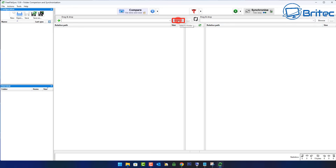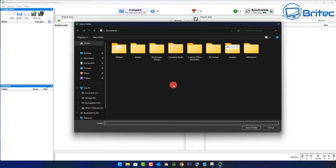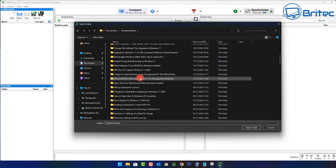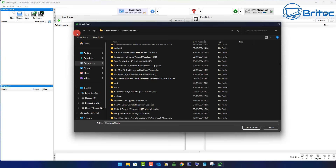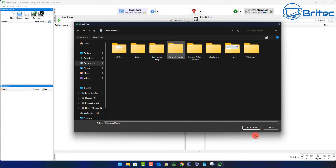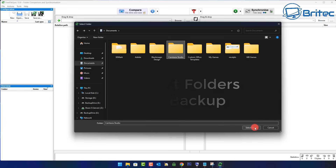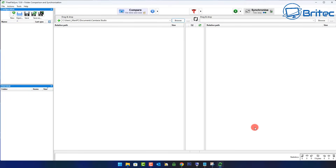First, click the browse button on the left hand side to select the source — the folders you want to back up on this computer. I'm going to be backing up some YouTube videos, but you can back up whatever you like. I'm going to select a folder with all the content in it. There's a bunch of videos in here that need to be backed up. I'll select that folder and click 'Select Folder'.